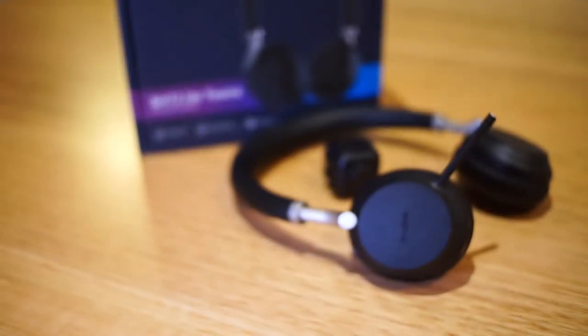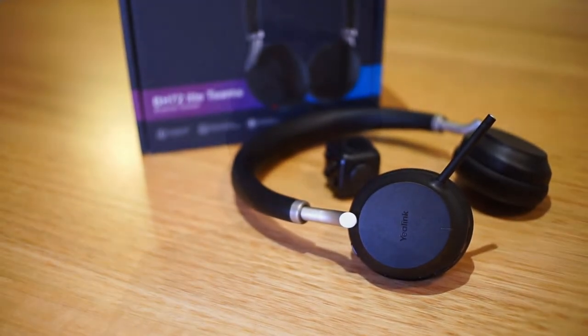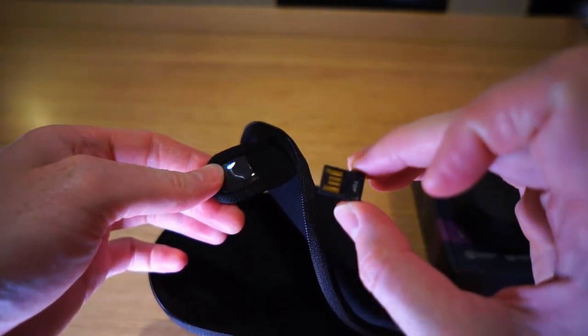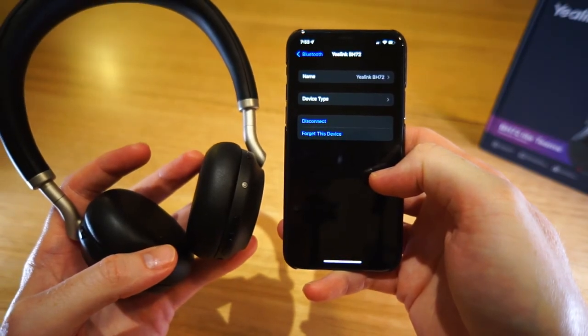The BH72 is rated for 30 metres of wireless range. In practice, testing against a few other Bluetooth headsets around my house, I found the range fairly disappointing — I wasn't getting far outside the room with the PC before the signal started to break up. I had a feeling this was due to the BT51 dongle rather than the headset itself, so I tried it paired to my iPhone and found much improved range performance.